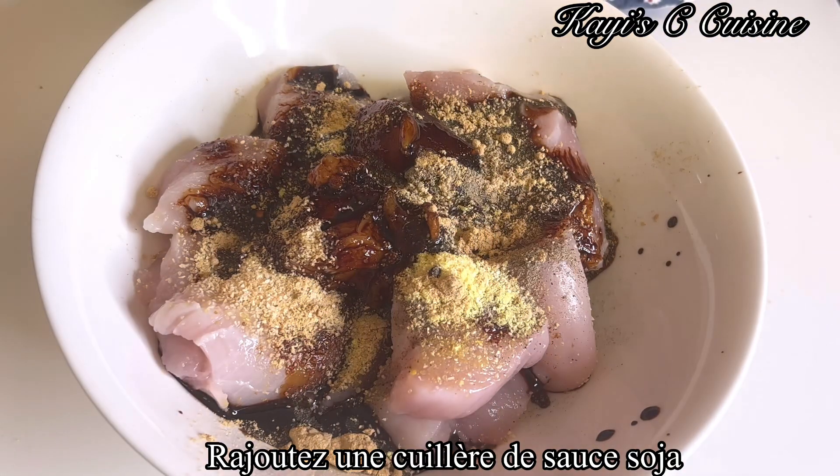These are the rest of our ingredients: our vermicelli — if you want to know how to get it perfect, I will link the video in the description box. I use half red bell pepper and half green bell pepper, ginger, three garlic cloves, chili peppers, onions, and spring onions.